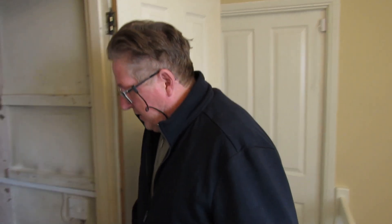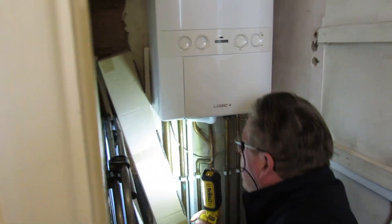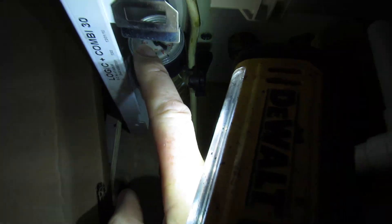There aren't any visible leaks anywhere — for example, the radiators aren't dripping, there's no leaks coming through the ceiling or anything. So this is probably a very small weep under the floor somewhere. There's a gauge which shows the pressure, and that needle drops and then the boiler turns off.